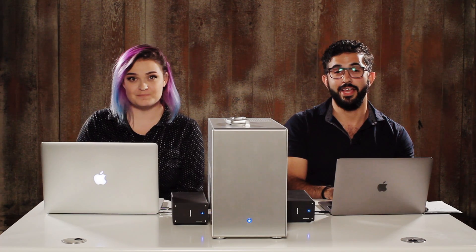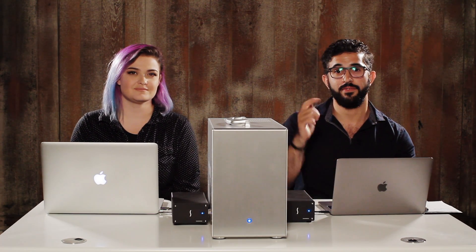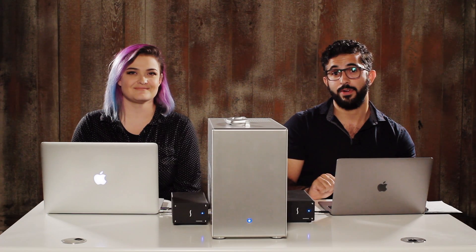Thank you so much for watching. Hope you enjoyed this brief intro on shared projects in Premiere Pro. And if you have any questions or comments, please leave them below. And don't forget to like, share, and subscribe.